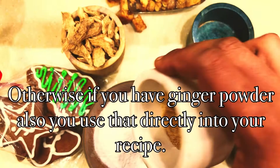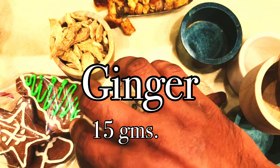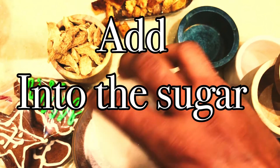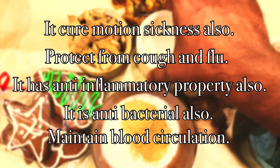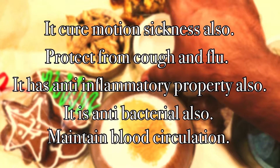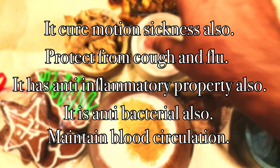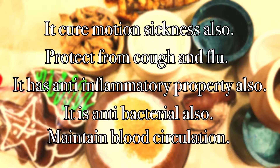I am adding 15 grams of ginger powder into the sugar. Ginger has a lot of other health benefits also, like it helps with motion sickness, it protects from cough and flu, it has anti-inflammatory properties, it is antibacterial, and it helps maintain blood circulation in your body.